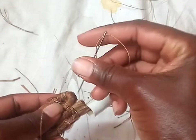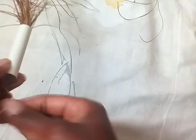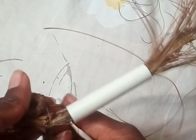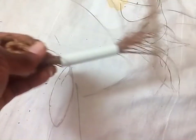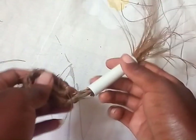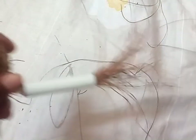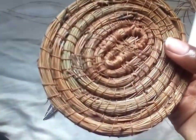After you create that part, you will continue making the rest of the base. When the pine needles are fewer, make sure you add them. Then pass the string on top of the needles, punch the needle at the bottom, and pull it out. Pass the string on top of the pine needles, punch the needle from below to close that part up, and repeat the process.